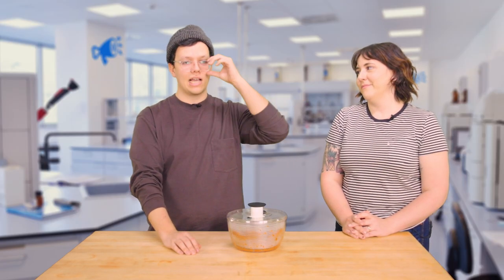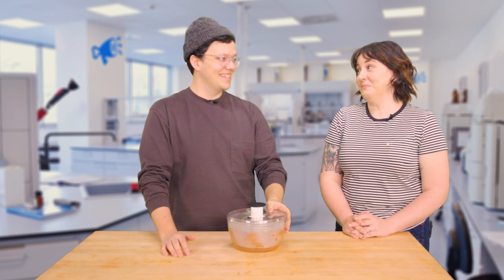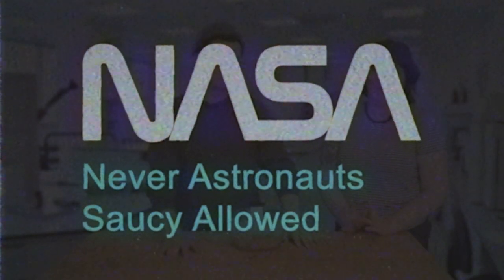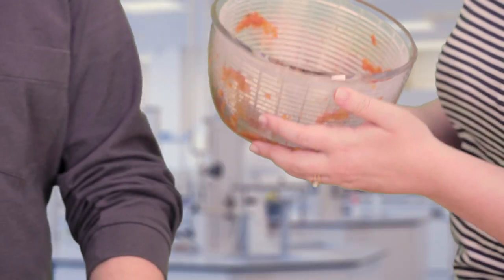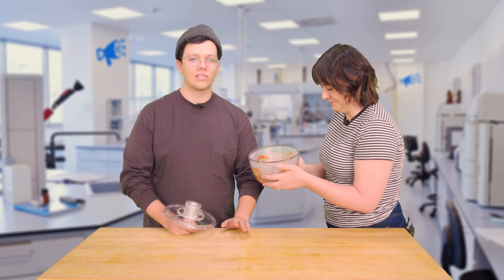And those are used to get the sauce off the astronauts before they go to space. The acronym for NASA is, of course — and we can probably all say it together. No. Astronauts. Saucy. Allowed. Houston, we got a saucy space flight engineer. Brandon's kidding, of course — NASA used this for more of a bathroom thing. Did we get some of the sauce off? Yes. Was it the most efficient way? Yes. Don't question us, ever.